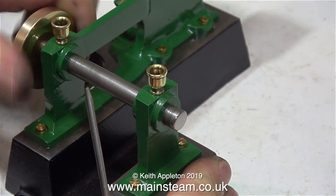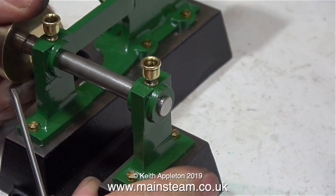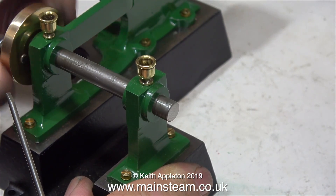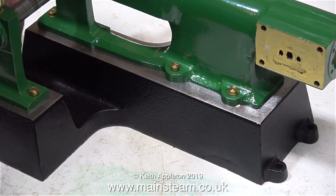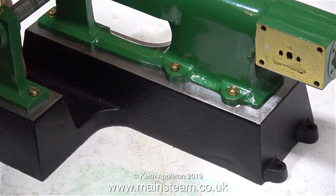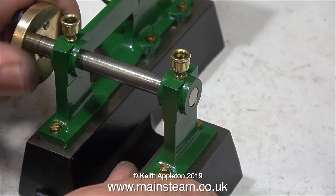As the crankshaft is not quite so stiff when it's through each of the bearings individually, I think I need to put a reamer through the pair of bearings to make sure that they are perfectly in alignment. The first part of the job is to tighten the bolts holding the outer bearing down to the bed plate.